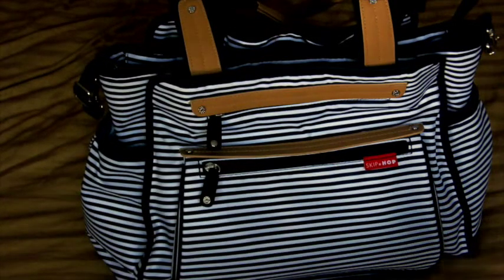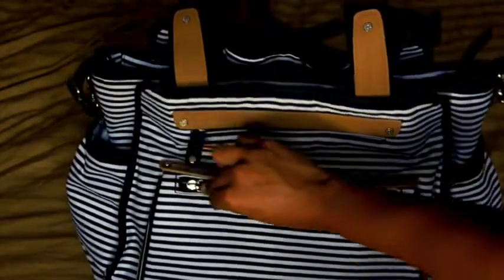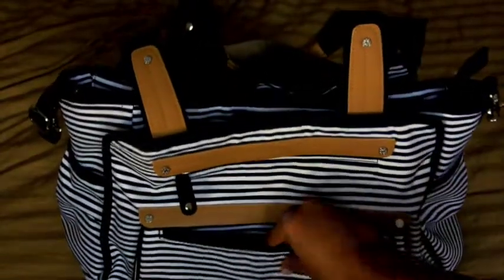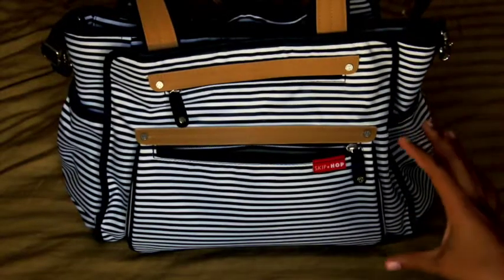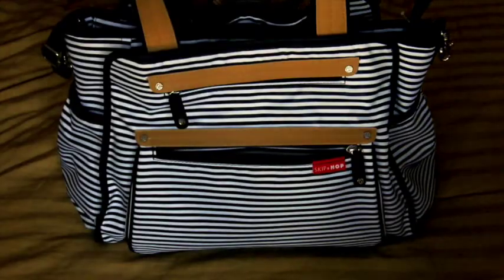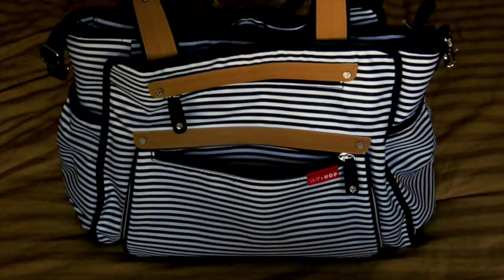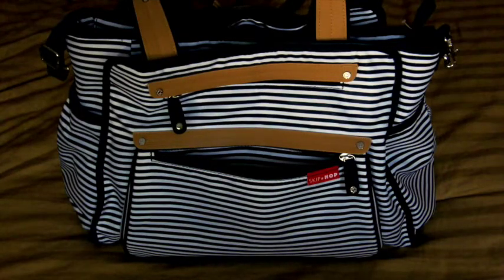Now I'll go more in depth on the features. Starting with the very outside pocket — it's the main pocket, fairly deep, reaching all the way to the bottom of the bag. It's lined with Teflon wipe-clean material, and the entire bag is lined with that, so if you spill anything, it just wipes clean. I don't put too much in this inner pocket — mostly receipts, gum, snacks.